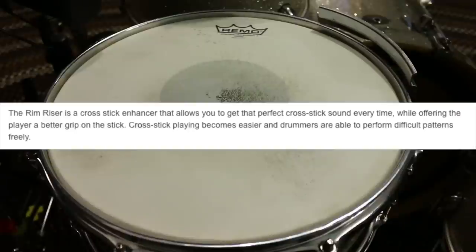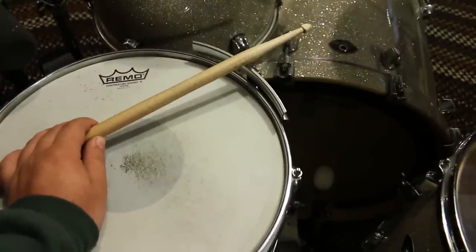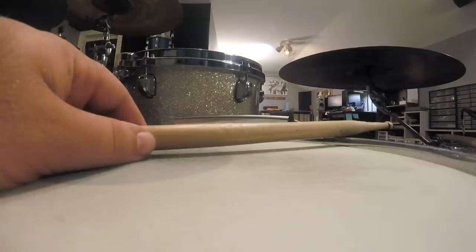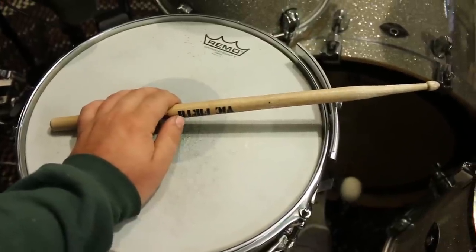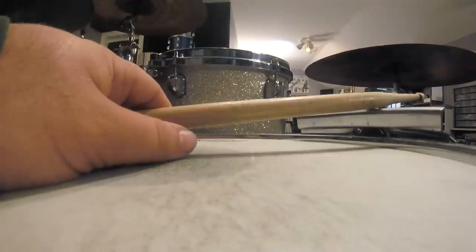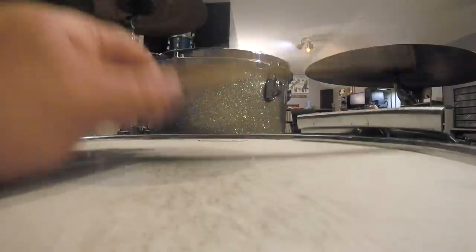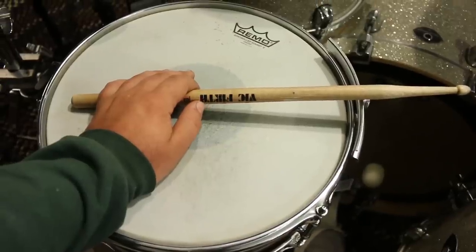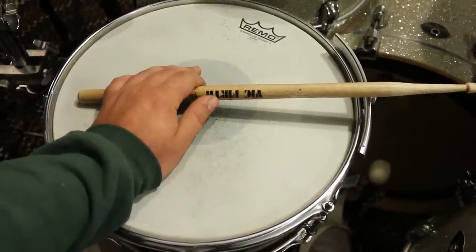Cross stick playing becomes easier and drummers are able to perform difficult patterns freely. As far as it being easier to play cross sticks with the rim riser — I actually think it's a little bit harder. When you play a cross stick, your thumb kind of bottoms out on the head because there's nowhere else for it to go. But with the riser, it almost seems like your thumb wants to slip off the stick and go all the way to the head because there's a space between the stick and the head. So I'd say it's a little more difficult, but it's just different — it takes some getting used to.